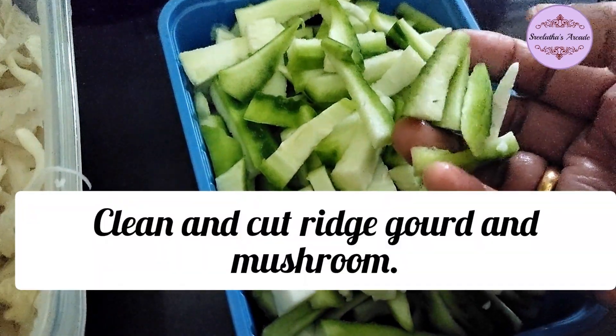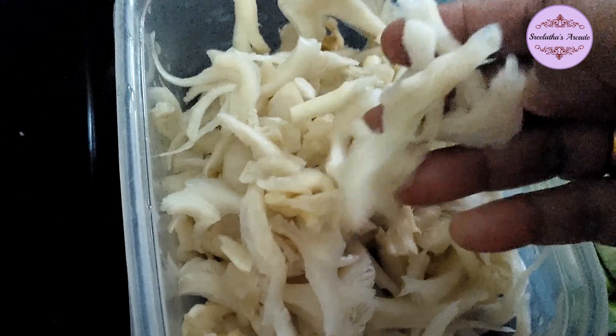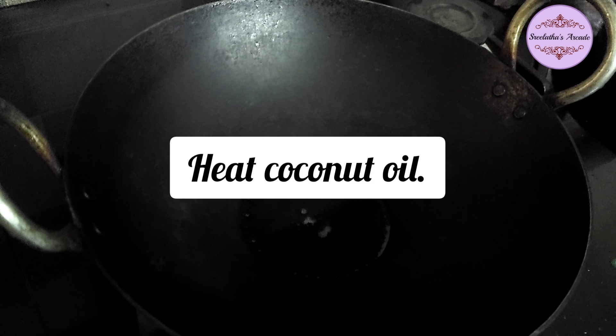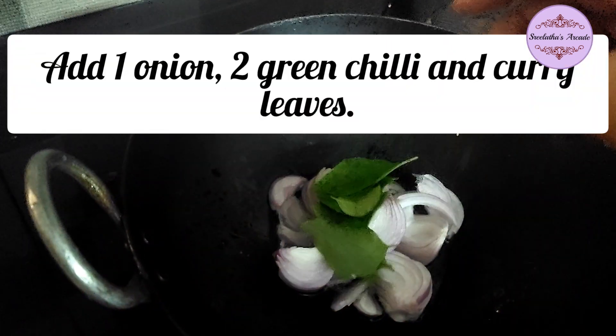There is a mushroom. You can cut the mushroom every time — you can cut it in the middle. In this video, you can see how to cut the mushroom.